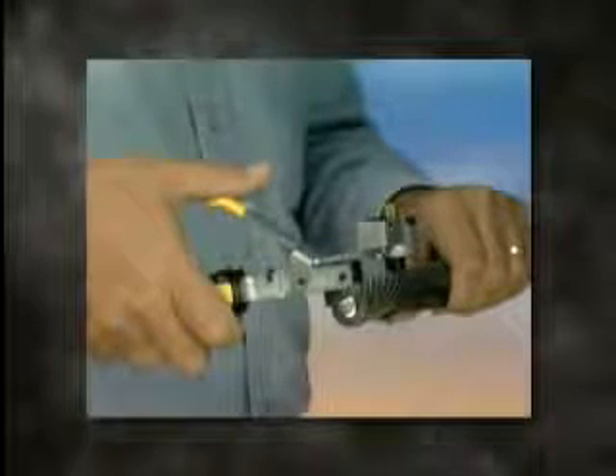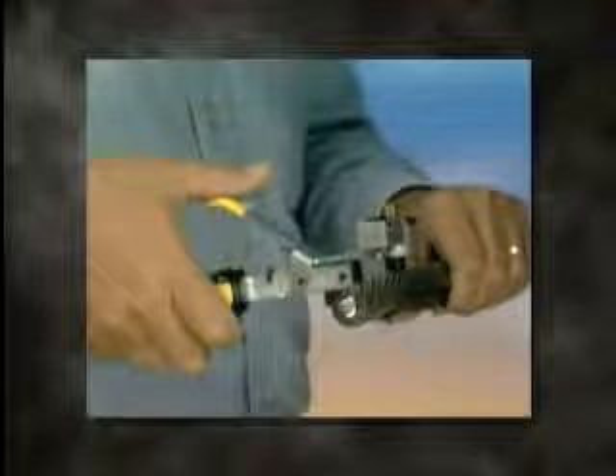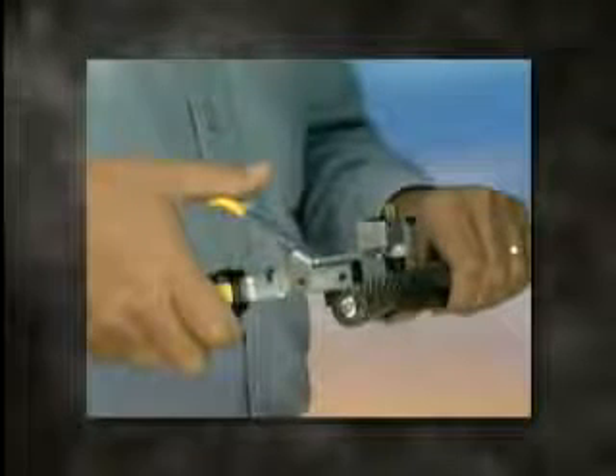If not, loosen the head or pan adjusting screws, realign and repeat this step.